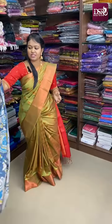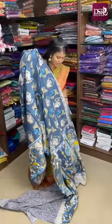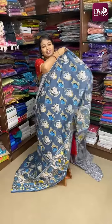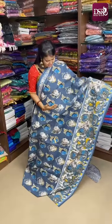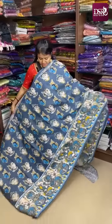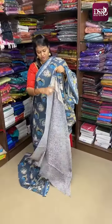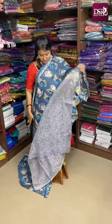We have multiples in this. And next one — this is a favorite gray color, kind of bluish gray, with all over Kalamkari prints. Here is the pallu and blouse.